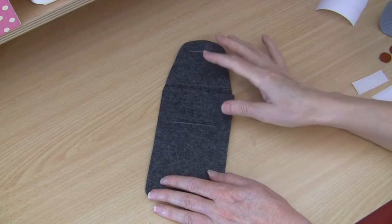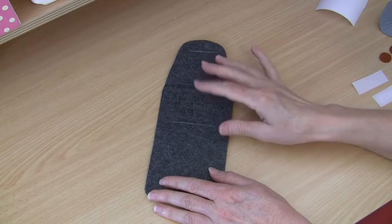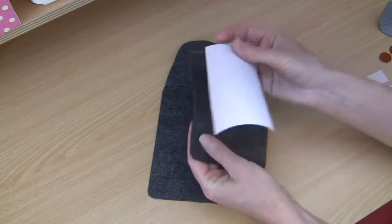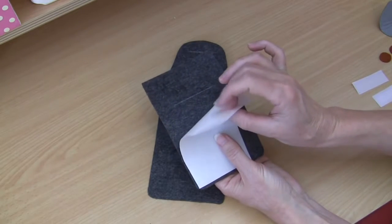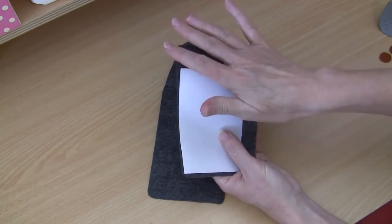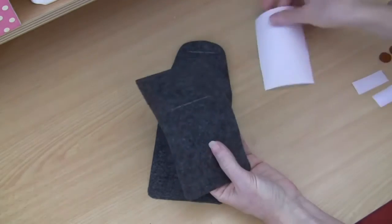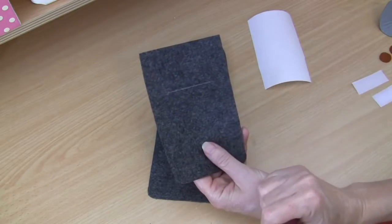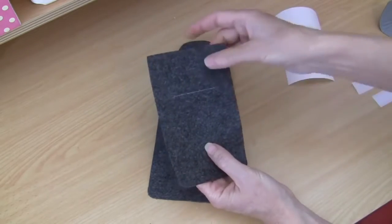Looking at your downloaded template pattern sheet, you'll see that some of these pattern pieces are cut from what I call double felt. Double felt is simply two pieces of ordinary felt joined together using fusible webbing - a fusible webbing paper that you purchase from your local craft or sewing store. It gets pressed onto one side of the felt, you peel your paper off, add your second piece of felt, and what you end up with is a really thick piece of felt with that bonding in between, which works really well for this project.